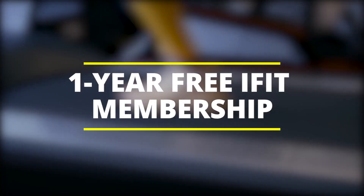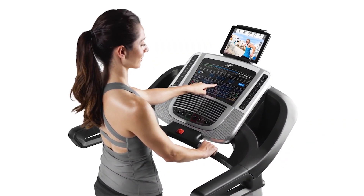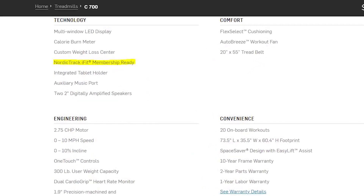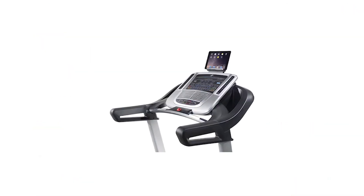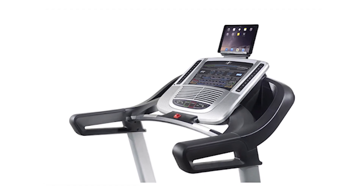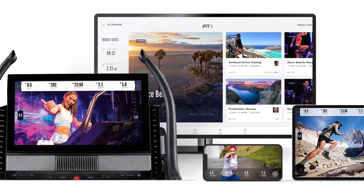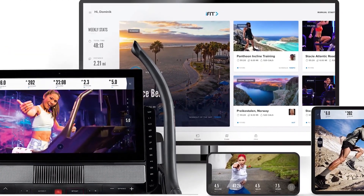One Year Free iFit Membership. Like all NordicTrack models, the NordicTrack C700 is iFit Coach enabled and offers a one-year free membership. The iFit Coach comes with a library of on-demand workout videos to choose from. It also offers live interactive training sessions with expert trainers, who can control your speed and incline in real time, allowing for optimum workout sessions. The free membership gives you access to all of these features and more.